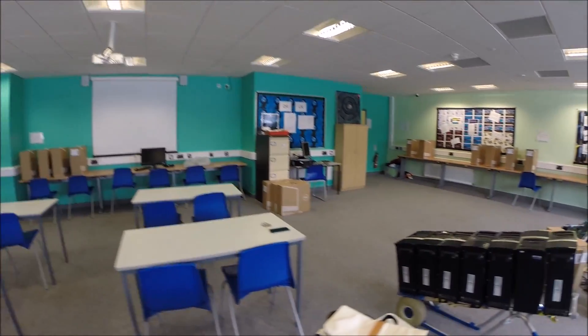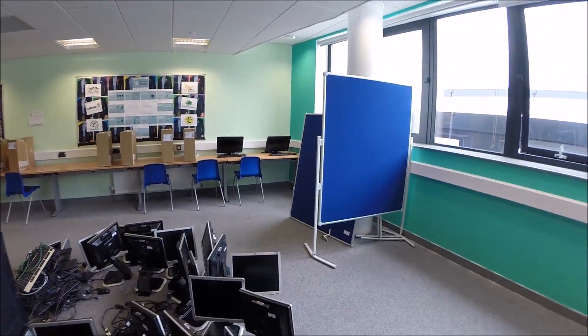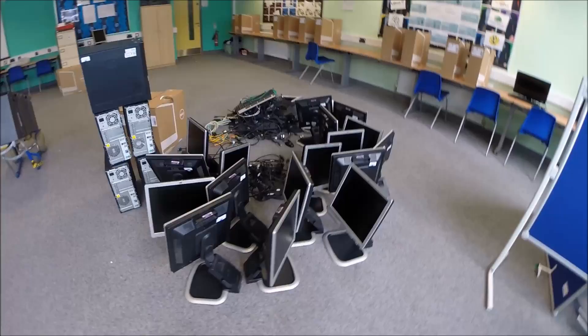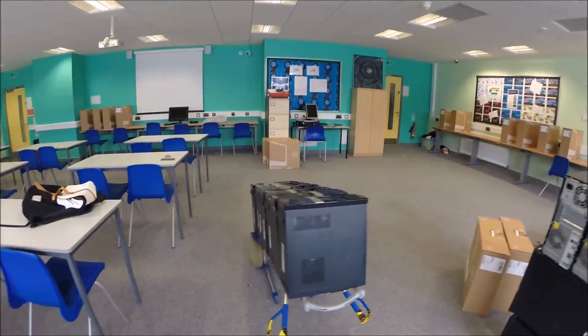Hello and welcome to another room setup video. This is the SIGFORM workroom here. On the floor are all of the old computers that we no longer want — they're pretty old and decrepit now. We'll take them away and get them recycled.